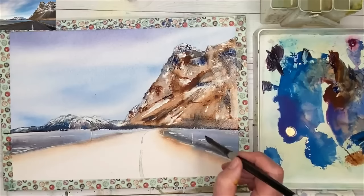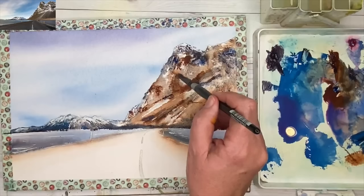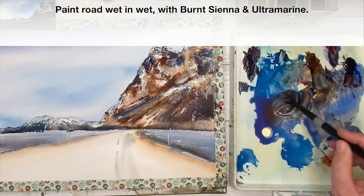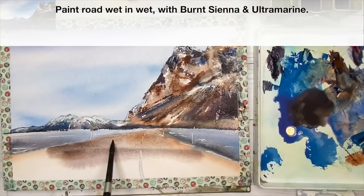I'm painting a few little dark marks damp into damp on the right-hand mountain, just where you can see some darks in the vegetation and marks in the mountain, using a little bit of Payne's grey and burnt sienna to paint these soft shadows with the tip of my brush. Now I'm using my large flat soft brush, wetting the road area, and using some Payne's grey with a little bit of burnt sienna — just softening that with a damp brush.